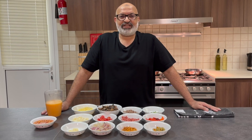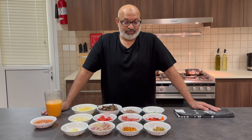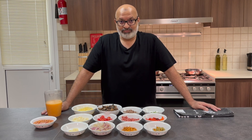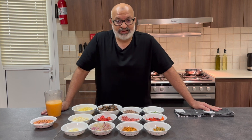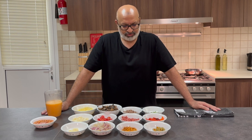Morning everybody, welcome to Jaffa Cooks and the family is over for breakfast. Breakfast is that time of the morning where everybody wants something different, so what's better than to make an omelette station? I dug into the fridge and taken out whatever's left — a nice way to clear out the fridge at the same time. Let's have a look at what I've got.